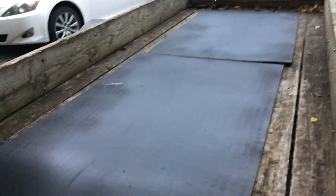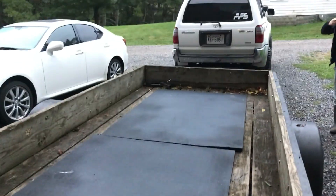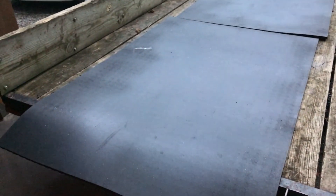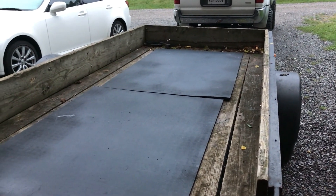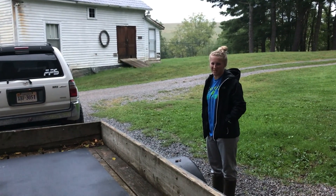These mats smell really bad, like rubber. Got the trailer hooked up — gonna take them down, pressure wash them, soap them up, scrub them real good. Hopefully that'll take care of the smell, because I don't want to put them in my room right now since I have to sleep up there too. So yeah, we're gonna go clean them up.